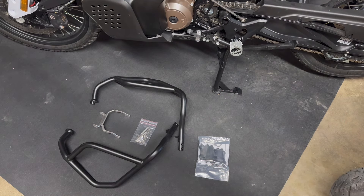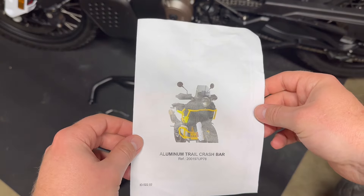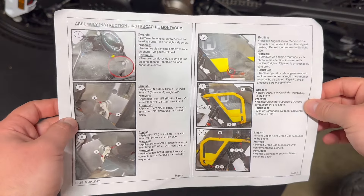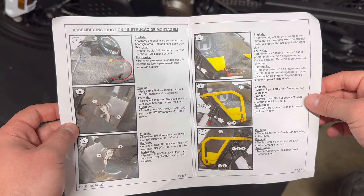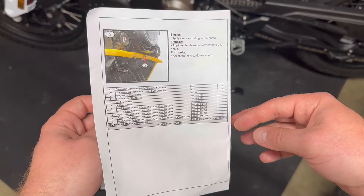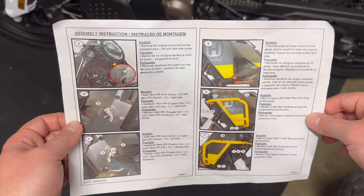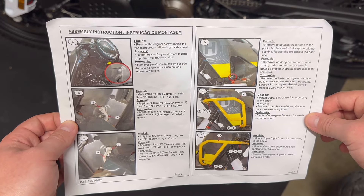We'll see how those look — I don't plan on putting those on, but we'll see. This also comes in the kit: the instruction manual, aluminum trail crash bars, and it's 7 steps. List of your parts there. So this is what I'm going to be using, and we'll see how it goes.